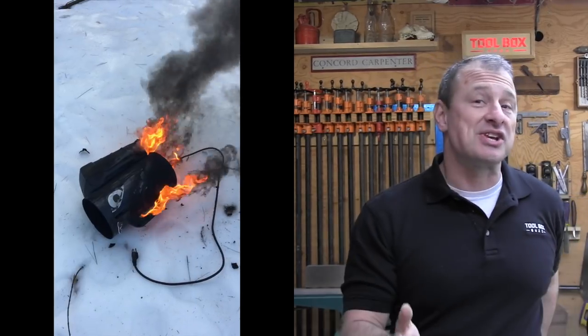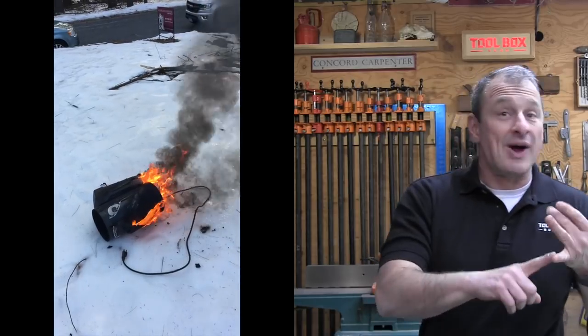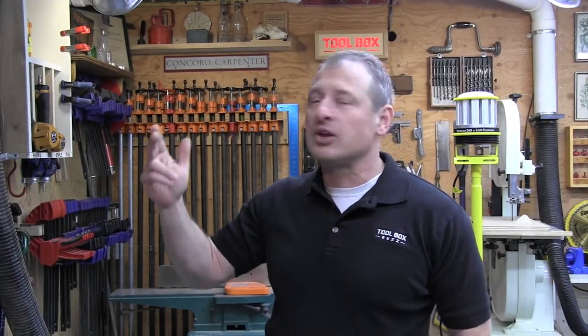Recently I had a really close call on my job site where one of my job site heater's fans failed and the unit actually caught fire. It was pretty scary but the incident got me looking a lot closer at how I could make my job site safer. After replacing my fire extinguisher, which was frozen, I started looking around at other improvements.